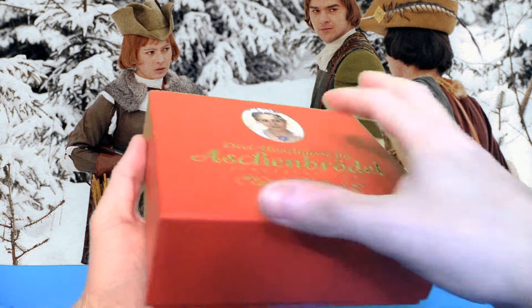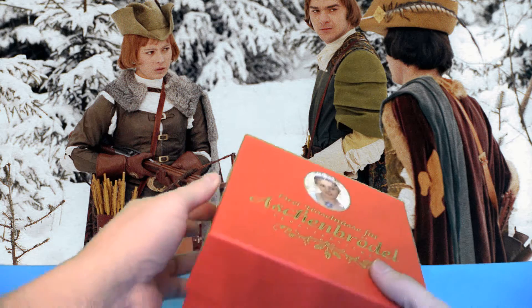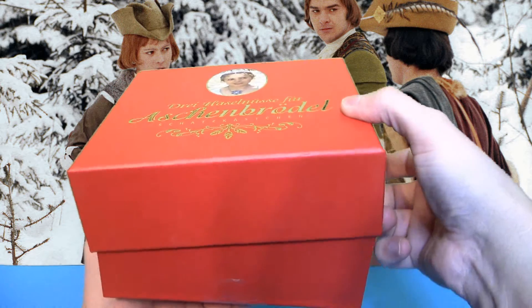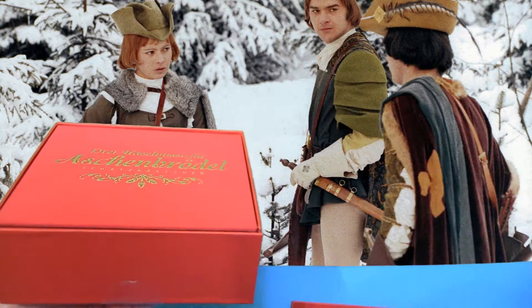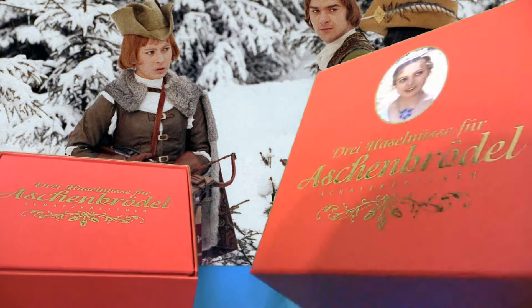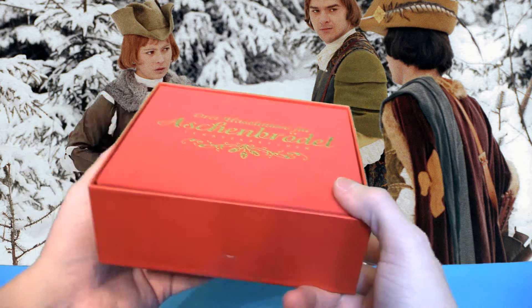Jetzt öffnen wir die Box: Sie wird nach oben hin aufgemacht – mit einer Hand ist das etwas schwierig – da haben wir hier einen Deckel. Sehr, sehr starker Karton, wirklich richtig massiv, der geht nicht so schnell kaputt, definitiv nicht.